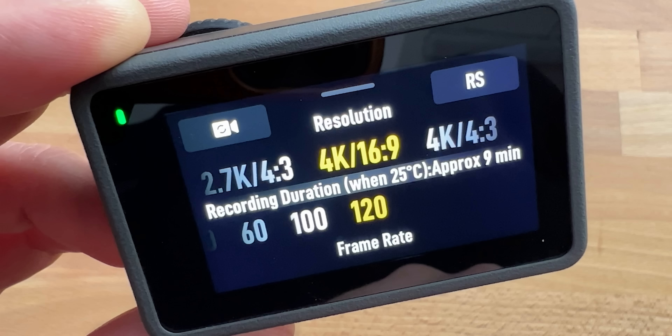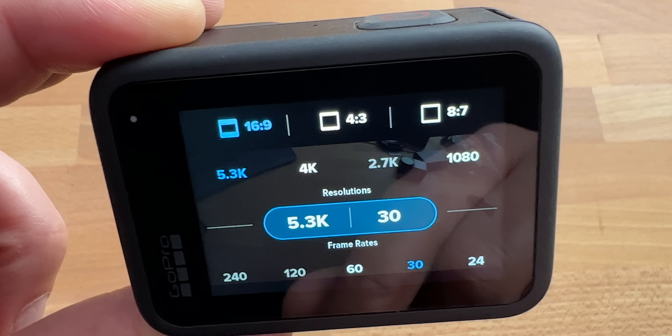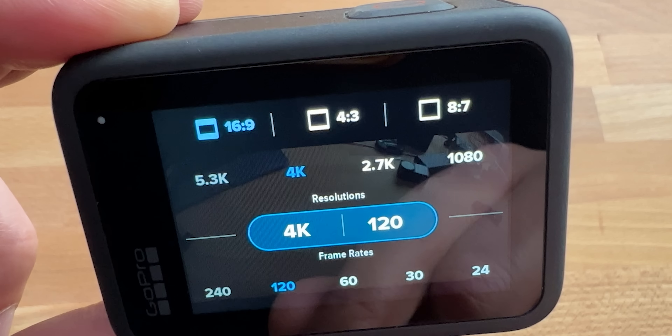Video resolution: the DJI Action 3 shoots up to 4K 120. The GoPro Hero 11 Black shoots up to 5.3K 60, and it also shoots 4K 120, of course.